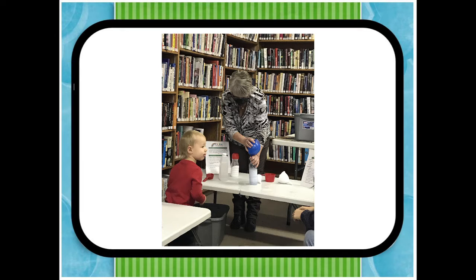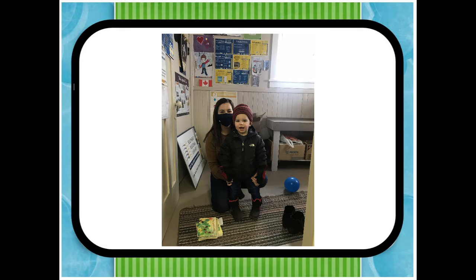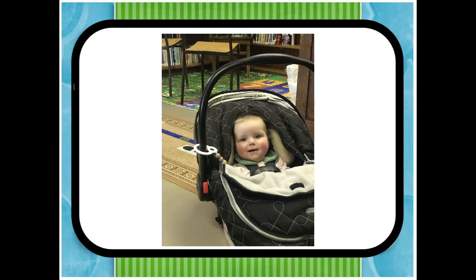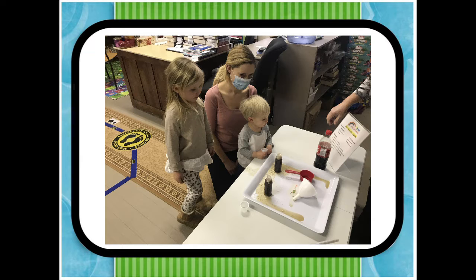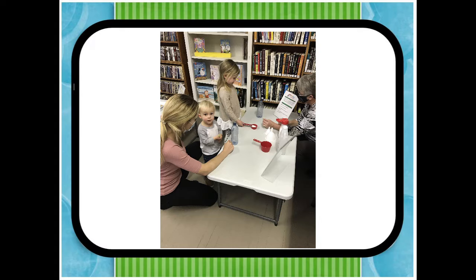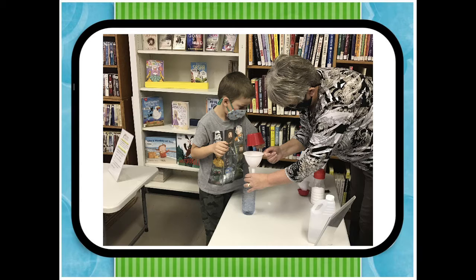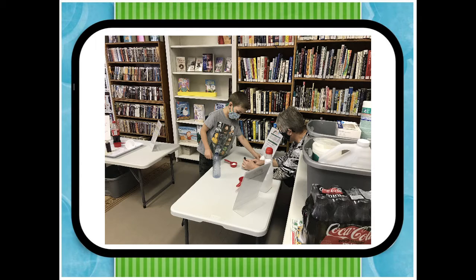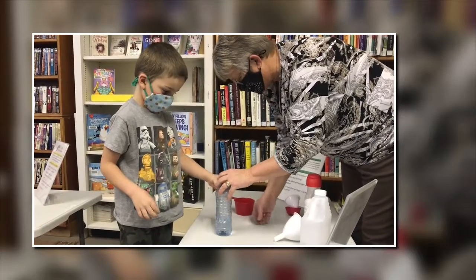Thank you for joining us. We've got vinegar here, and we've got baking soda in there. What would happen if we lifted that balloon and shook all that baking soda in there?